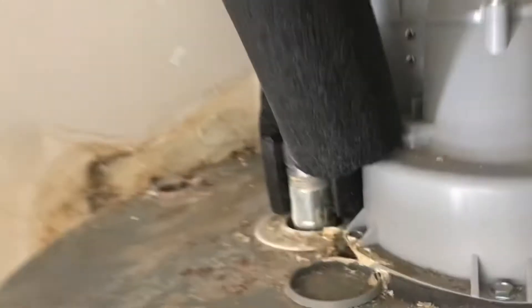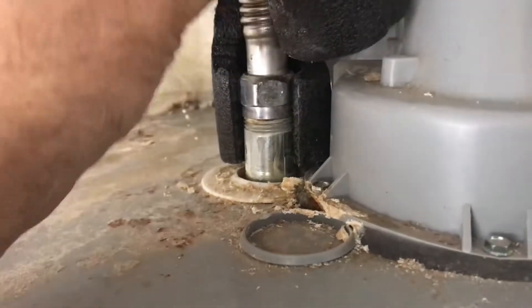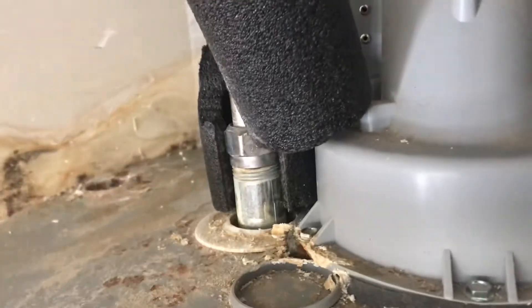So I started researching this thing and I used a temperature probe — one of those things you use for COVID where you put it on somebody's forehead. I put that on surface temperature and I could see about 150 degrees from the outlet pipe in the hot water heater. So I knew that everything concerning the water heater was fine — everything was great.